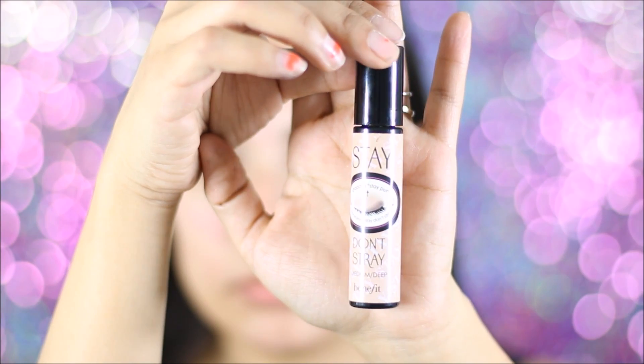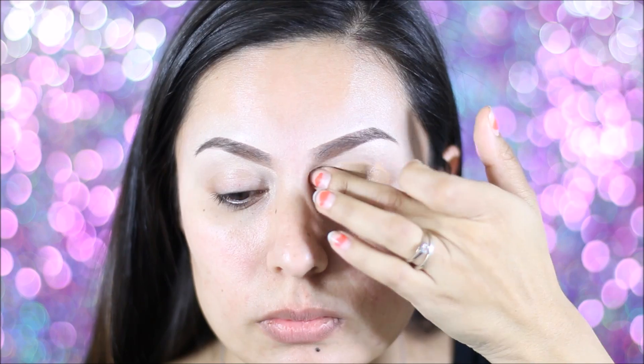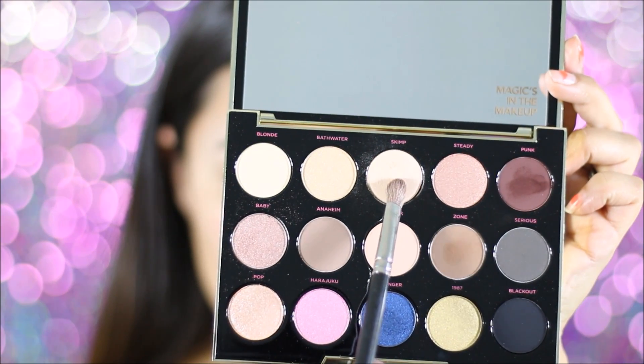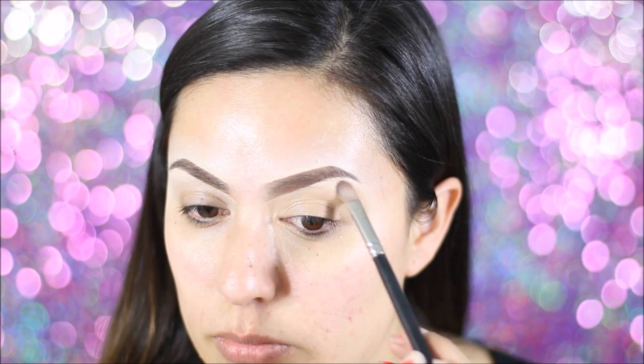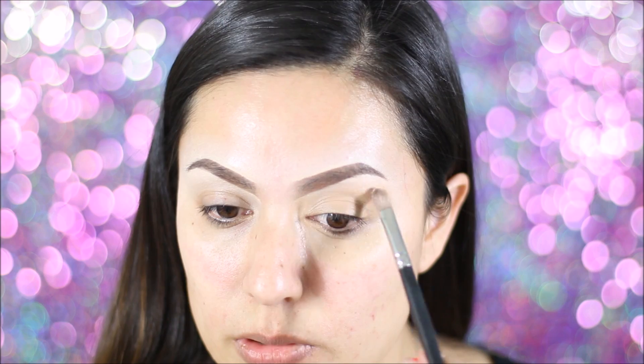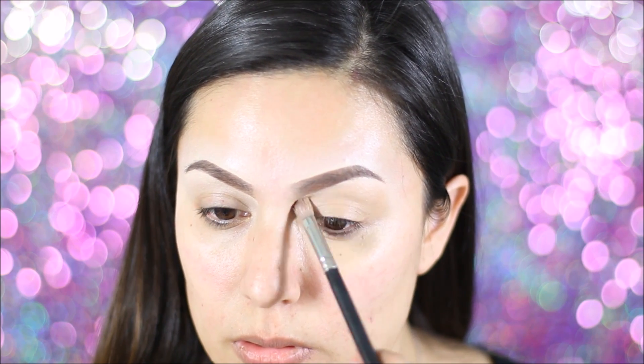So I am starting off with my Benefit Stay Don't Stray Eye Primer, just applying that all over the lid. Then using my Urban Decay Gwen Stefani Palette in the color Stark, I'm going to be applying that all over my brow bone using the MAC 217 brush.